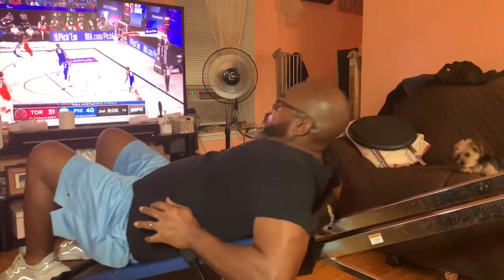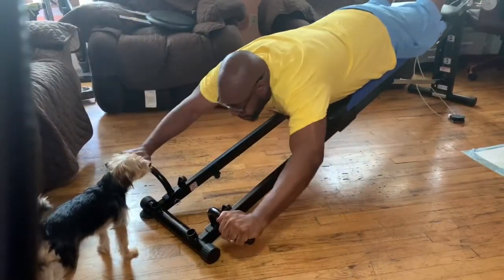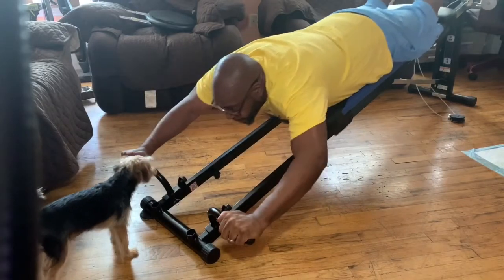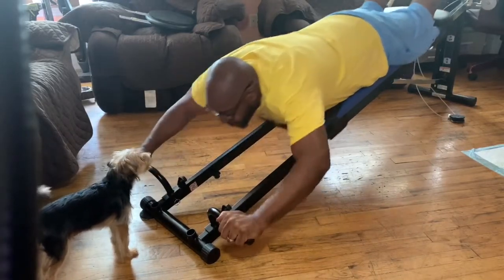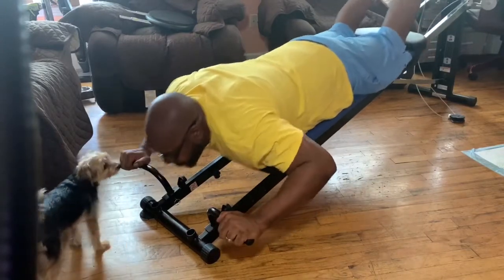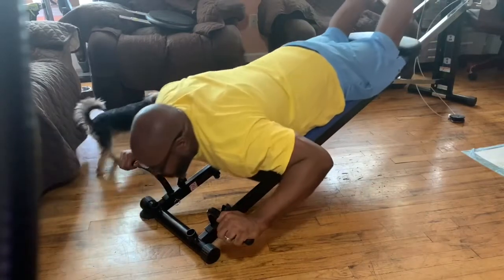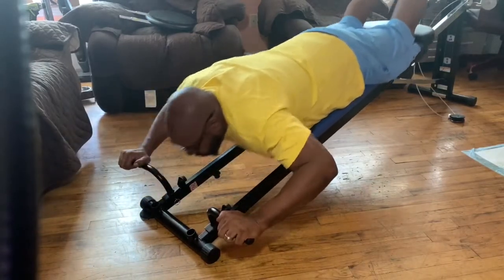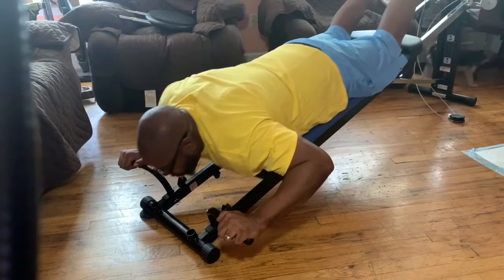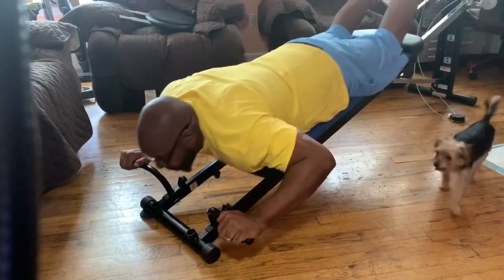The next exercise I'll be showing you is the exercise for the shoulders — shoulder presses. I'm going to show you two different variations for this exercise that hit two different areas of your shoulders. So this variation, I'm not going all the way down — I'm keeping my tension in a different place of my shoulder. I'm doing high reps for what I'm trying to achieve. All my exercises are basically high reps.